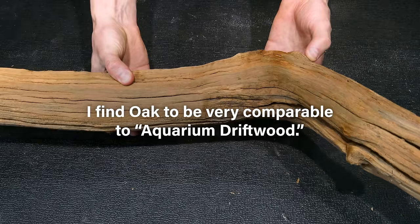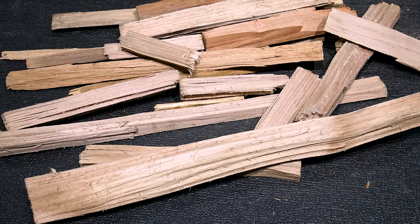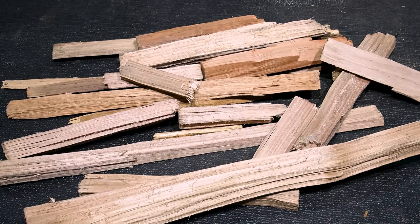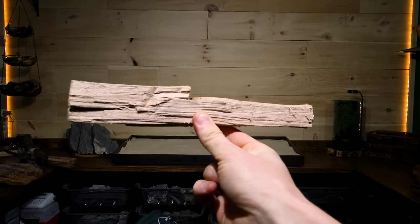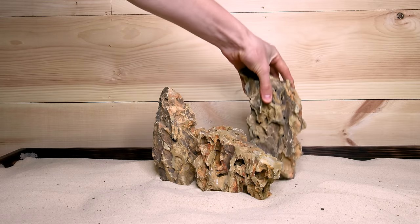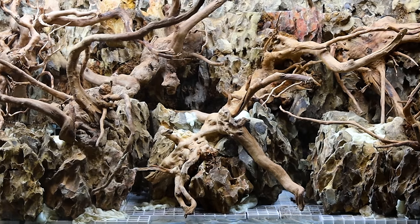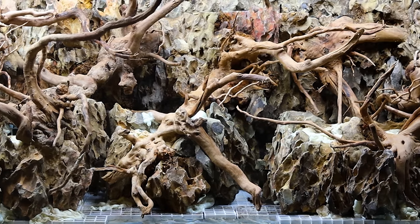I find that oak is comparable to what's sold as quote-unquote aquarium driftwood, and that's what I'm using here along with cherry and apple. Most of my pieces are slivers so I must scape around that. I'm envisioning something similar to a vertical dragonstone type scape — picture something reminiscent of the fire-bellied toad paludarium. However, I don't have enough pieces sized like that, so I'm gonna have to take matters into my own hands.